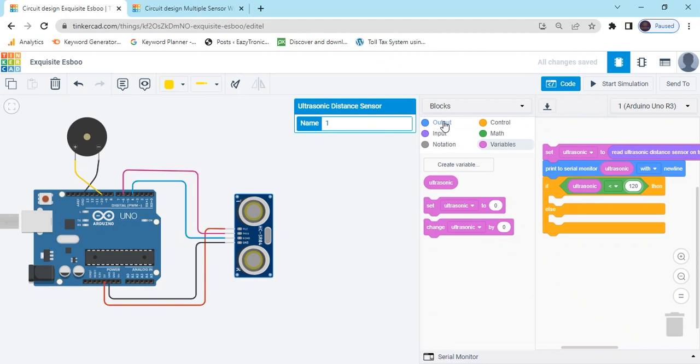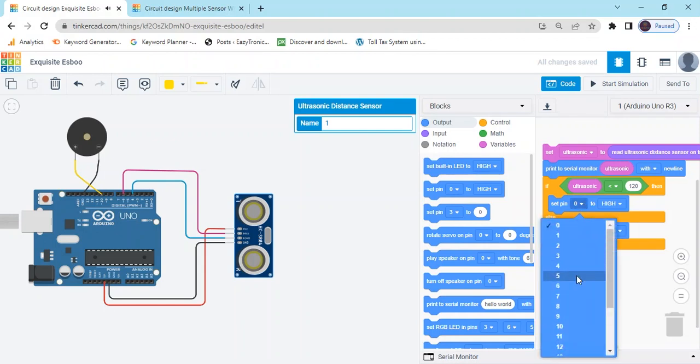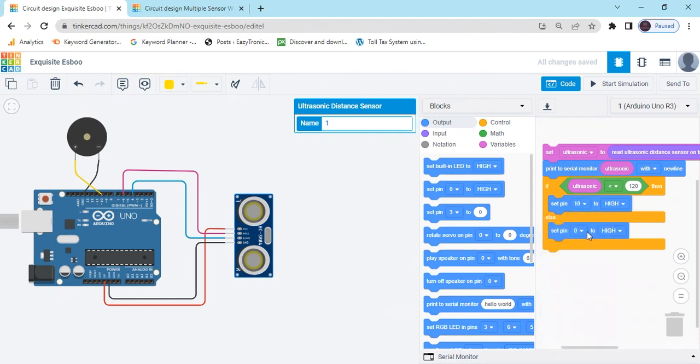Go to the output block and use the 'set pin high' and 'set pin low' blocks. The buzzer is connected to digital pin 10, so select digital pin 10 for both blocks. Set one to high and the other to low.